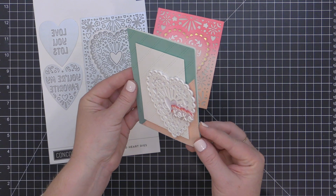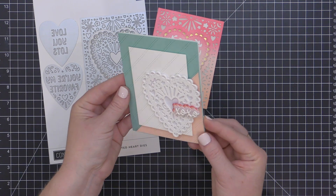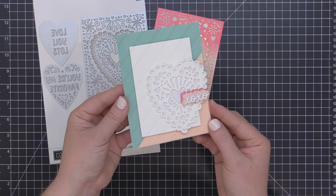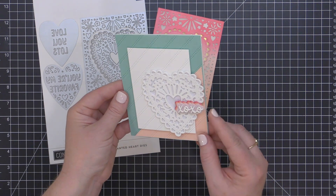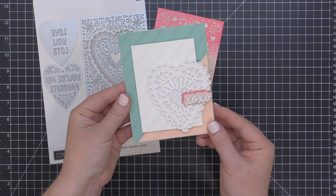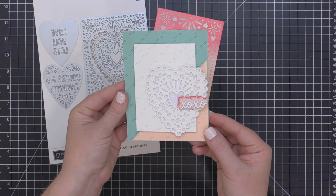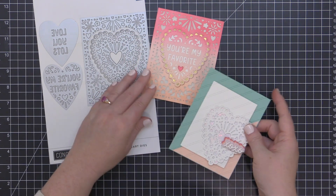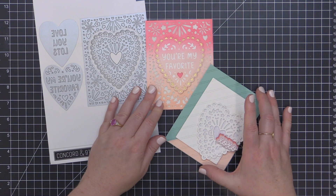Keep in mind you can also use the heart designs on their own — you don't have to use it with that largest die. That's what I think makes this die set so great; it is so well thought out because there are so many ways you can use it. By separating the inner parts from the outer parts, you can mix and match and create a variety of different looks. You can see I just layered up some white-on-white cardstock with a little bit of glitter cardstock for that second card.